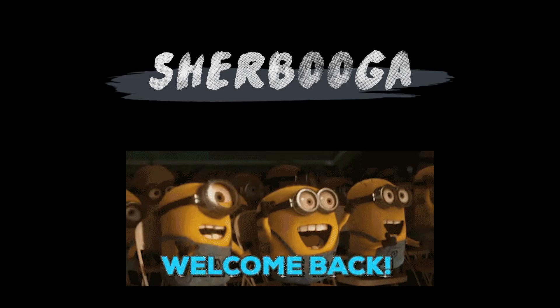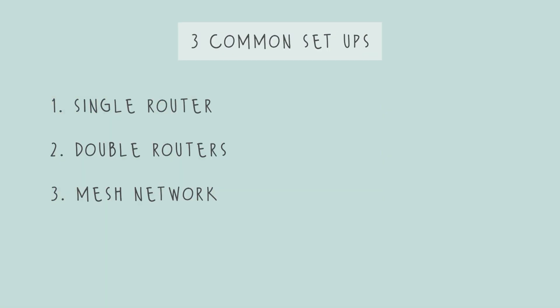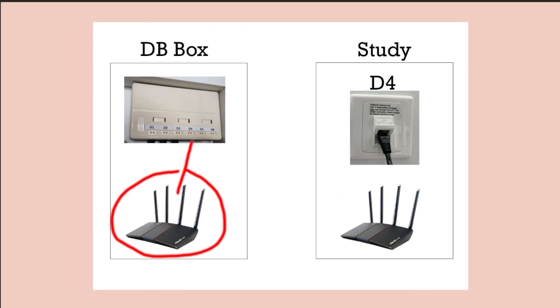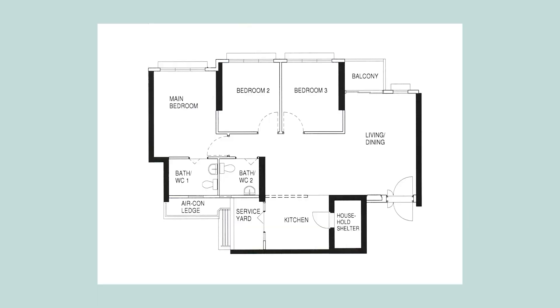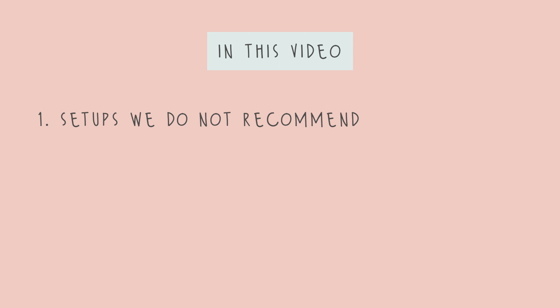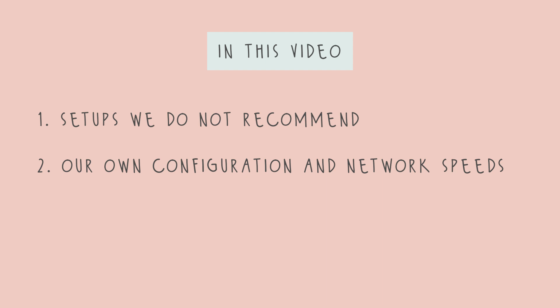Welcome back guys. In the last video we talked about some of the different setups that you can opt for depending on your requirements. We also provided a TLDR setup that's suitable for most households, so if you don't want to watch the entire three parts, just watching that summarized version should be good enough. In this video we're going to go through some of the setups that we don't recommend, especially in a new house, and the reasons why. After that we will go through our own network setup and also the network test speeds around the house.